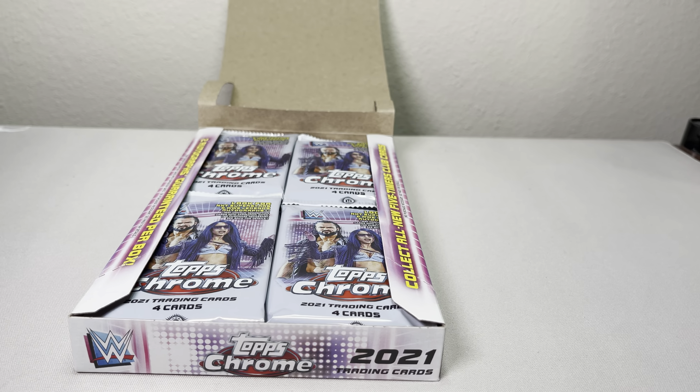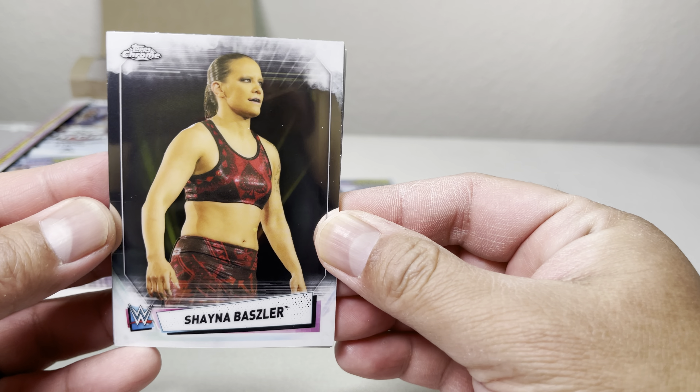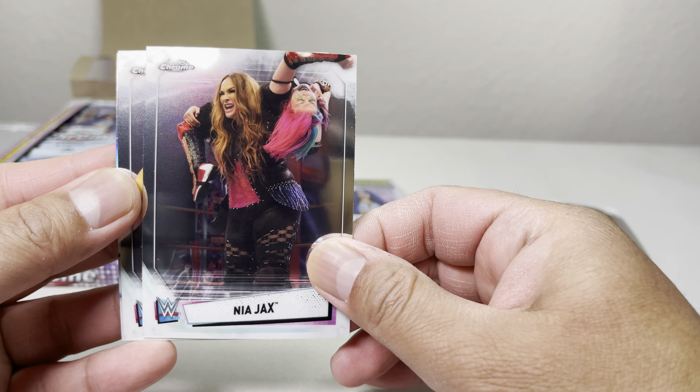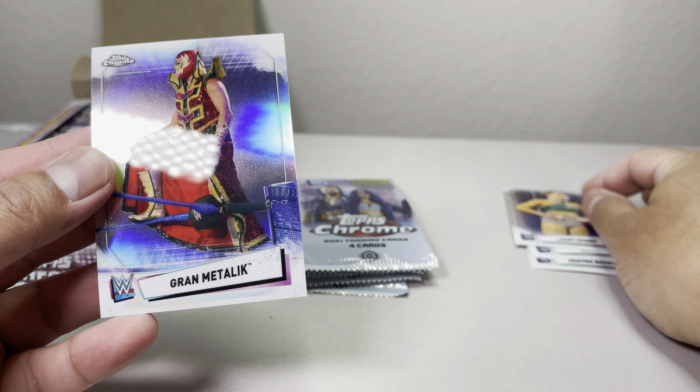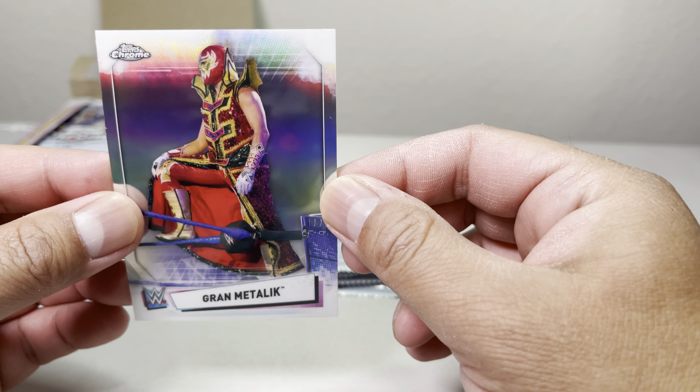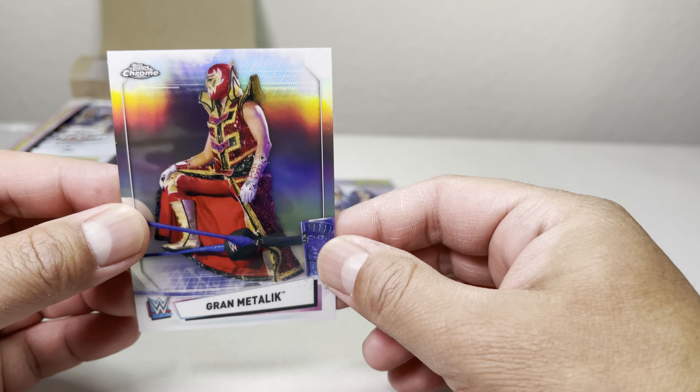If you're like me and don't really hit anything in blaster boxes except a numbered card, I prefer going with hobby. So with hobby we're guaranteed two autographs — I just hope we can hit something, a better autograph card.